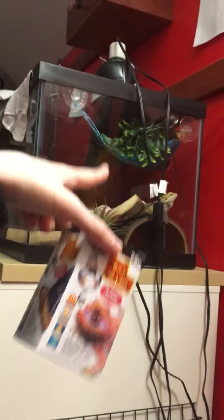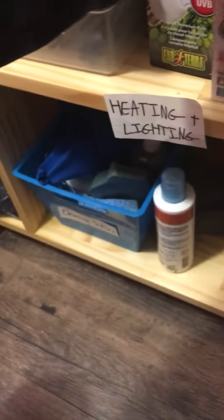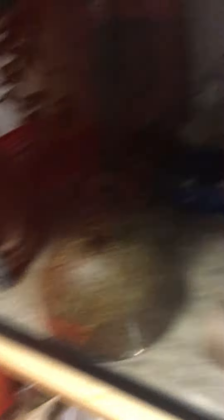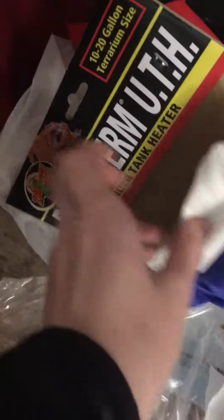The basking bulb for my bearded dragon, who was over there, and his bulb is in there, was $6. The cork bark, I think, was $8. I don't remember how much the worms were, and I don't remember how much the Eco-Earth was, but I did get Eco-Earth. I also got a heat mat — the heat mat is under her tank, but you can see this right there, that's the box. I don't remember how much it was.